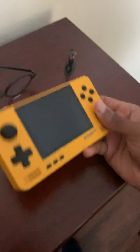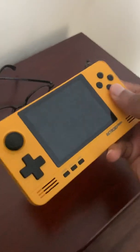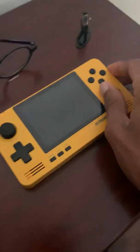But yeah, so as you see, it's completely not booting up. It's on, but nothing's happening. It's not okay. Thank you.